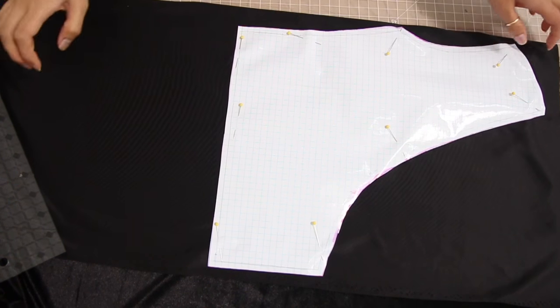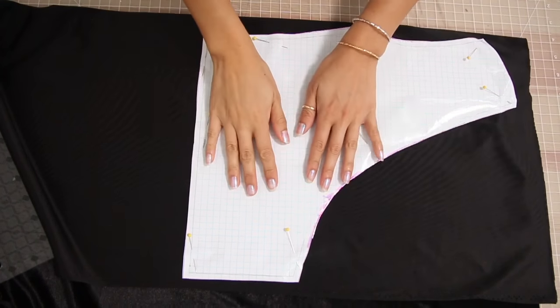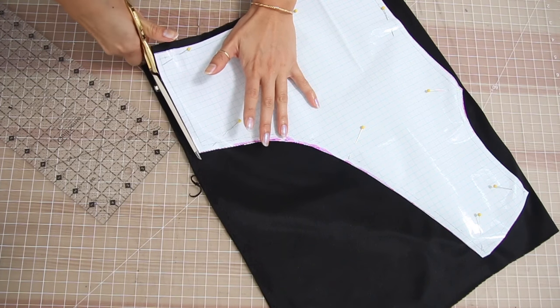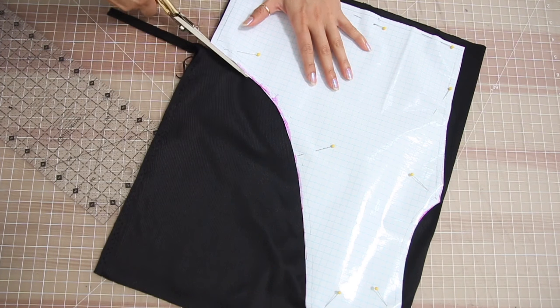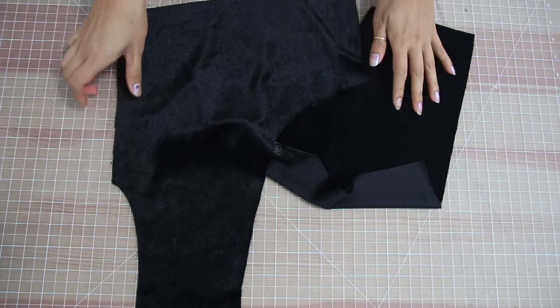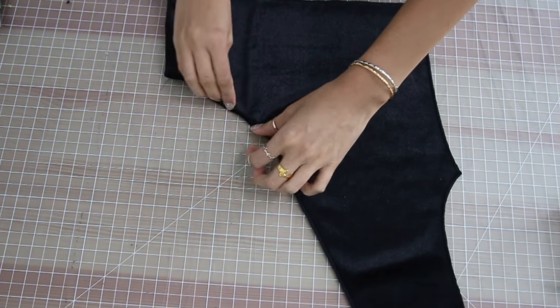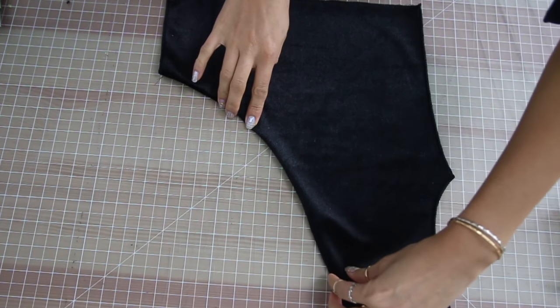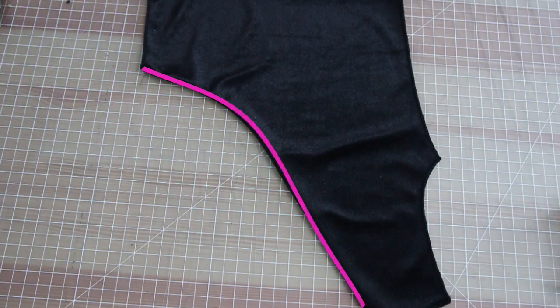To start out, you are going to need a pattern, and I have posted a link to a document down below on how you can create the pattern for the top. For the front piece, you are going to cut out two of these, and they are going to be mirror images of each other. Once you place them together, this is what it should look like. Along the raw edge of the neckline, go ahead and fold in a quarter of an inch and sew along the curve with a zigzag stitch, and repeat this on the other piece as well.